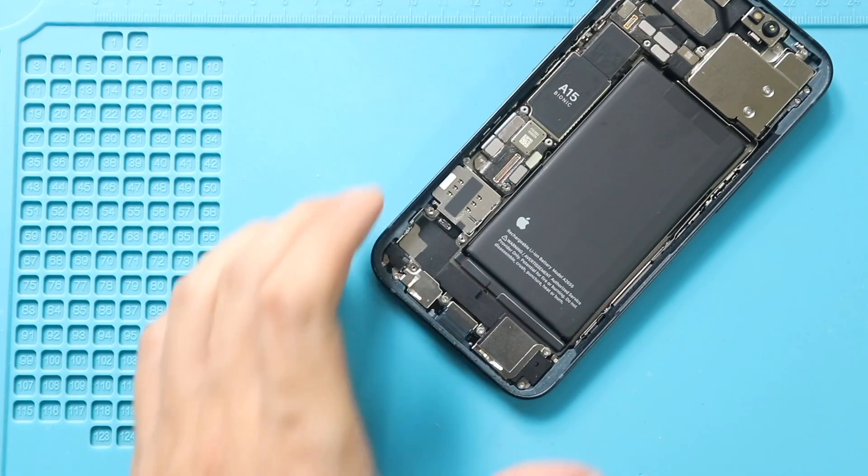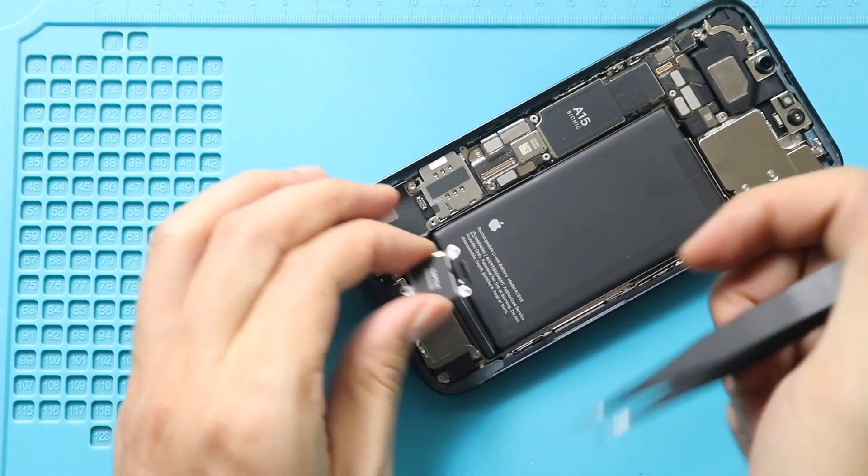Gently pull out the unit from the body. Next, place the new Taptic Engine on the body. Secure the plug and the screw.